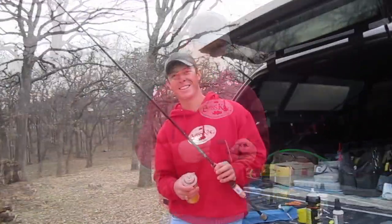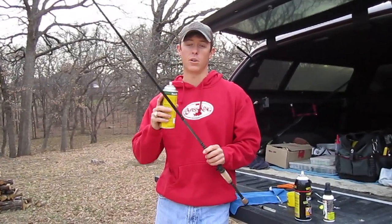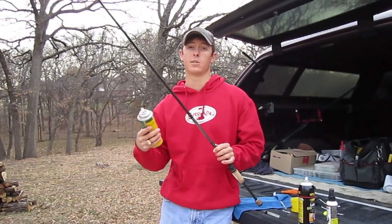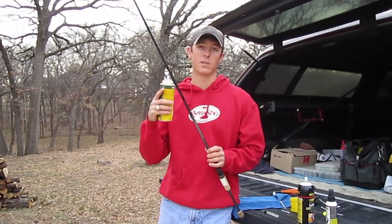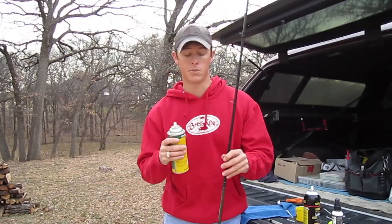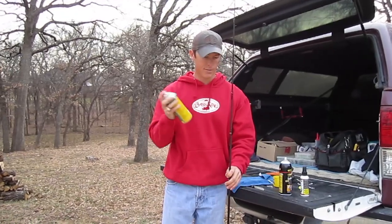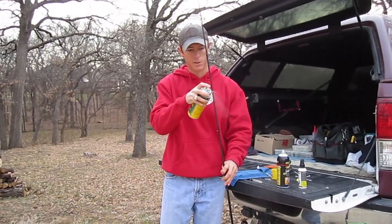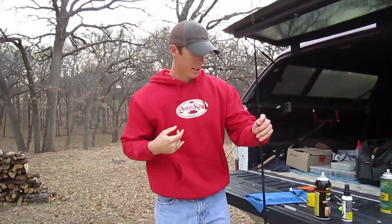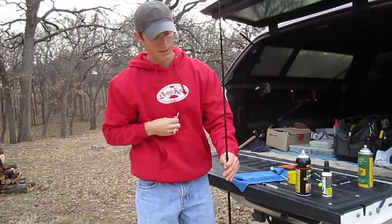Don't forget about your rod either. I'll use the Rem Oil and spray down the whole rod — especially the guides, because that's where you're building up the most debris since the line comes through there. I'll take Q-tips and clean out those guides after spraying them down with the Rem Oil. Then I'll take a rag and wipe down the whole rod. I'll take the nozzle off the spray can and just spray the guides a few times to break up the debris.